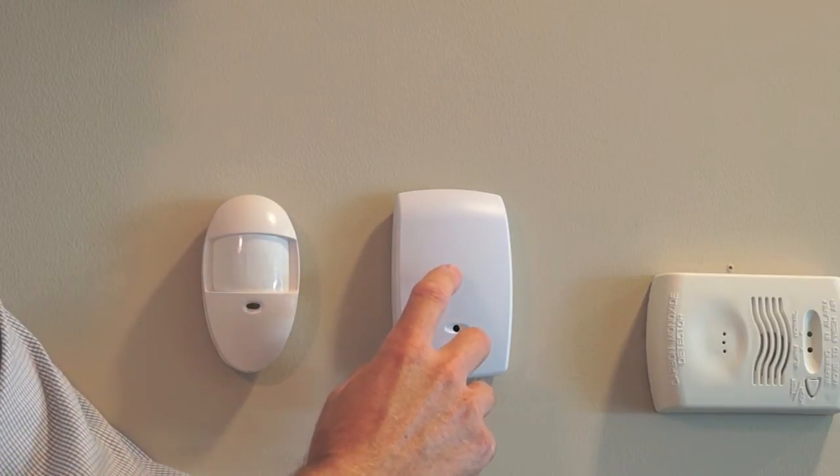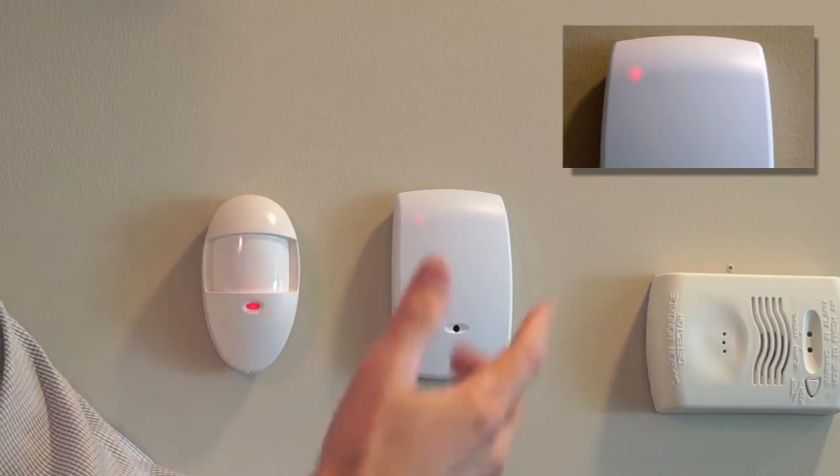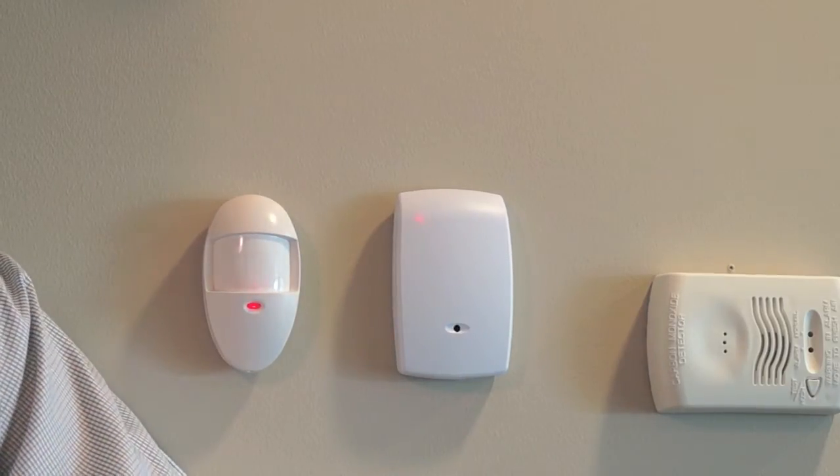But if I do both simultaneously, the red light comes on, indicating that it has heard an actual event and would trigger an alarm if your alarm was set.